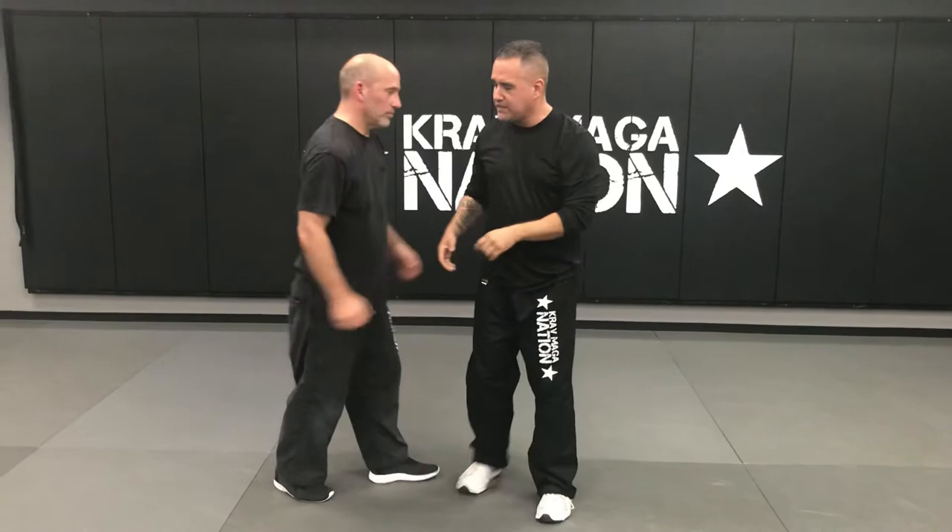Hi, my name is Kevin Mack. I'm here at Bucks County Krav Maga and I'm shooting a quick video to detail some of the technique behind two-handed choke from the side. So Vince is here, he chokes me from the side here.